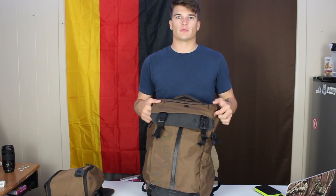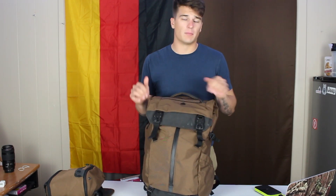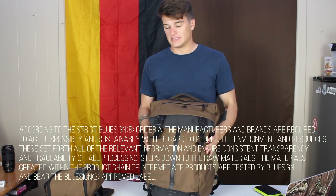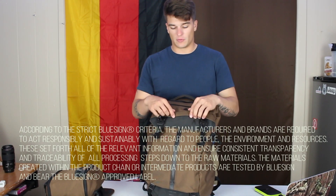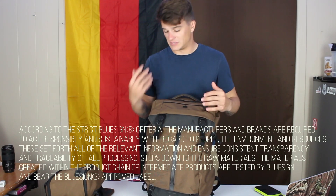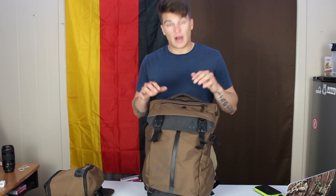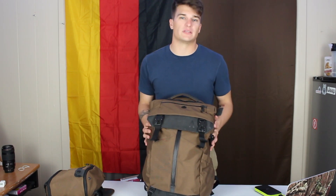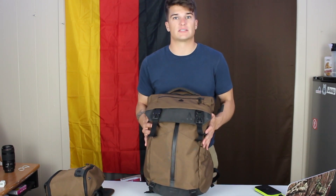Let's talk about Boundary for a second. They are a BlueSign company, which means all the materials, all the manufacturing — everything they do is eco-friendly for the planet. They go through tests and everything they use meets a certain standard, and that standard is pretty high. To get BlueSign certified is a pretty difficult thing to do, from what I can tell when I Googled it. So that's really impressive — it says a lot about them.